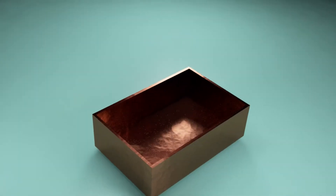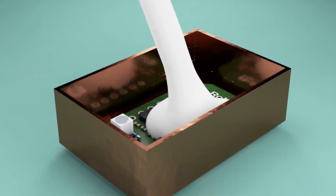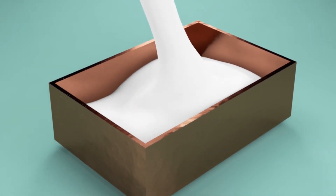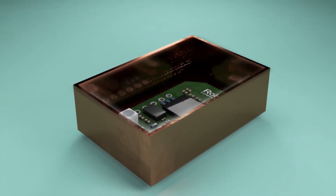These flow properties combined with low exotherm make EP39MAO-HT ideally suited for potting and encapsulations of significant depth, especially useful for heat-sensitive electronic components.